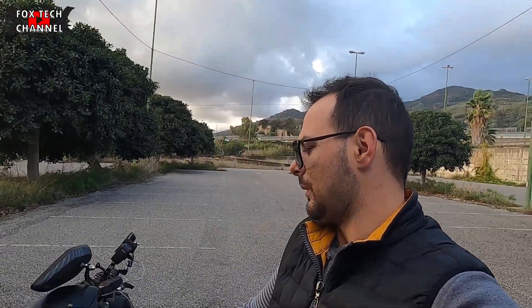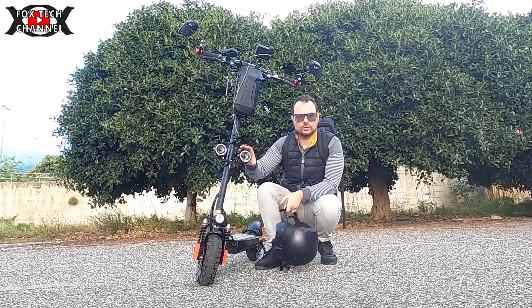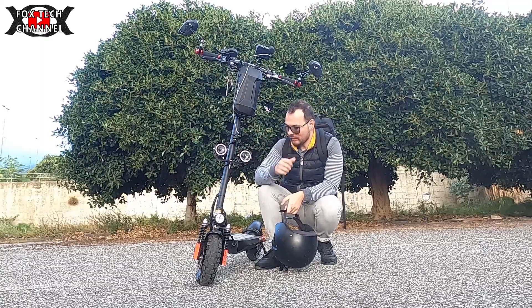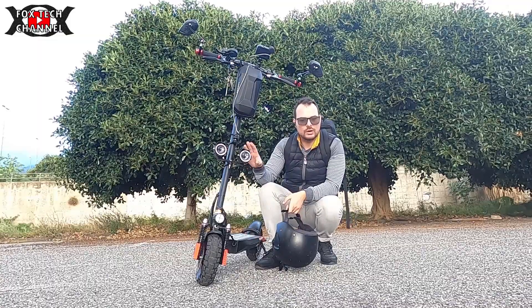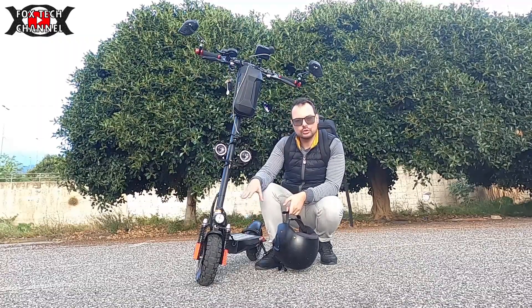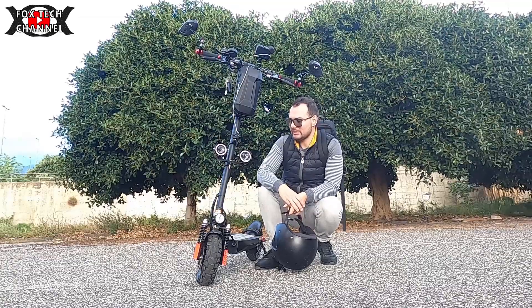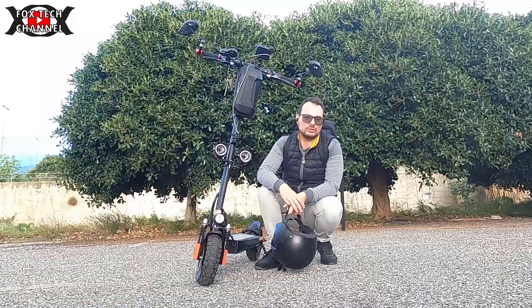Per il momento il mio casco è questo, era il casco che uso per la moto. Però in collaborazione con un grande rivenditore italiano mi ha promesso che mi invierà un paio di accessori, tra cui anche un bel caschetto. Ripeto, la batteria così com'è è pochina. Questi sono due faretti 12V, 10W ciascuno. Questo è il faretto originale. Non li andrò a cablare nell'impianto originario del monopattino — andrò a realizzare un impianto parallelo, così da non toccare quello originale. Si può sempre optare per una batteria secondaria.